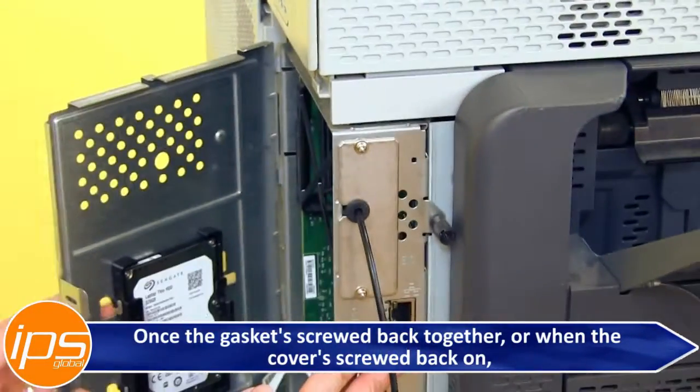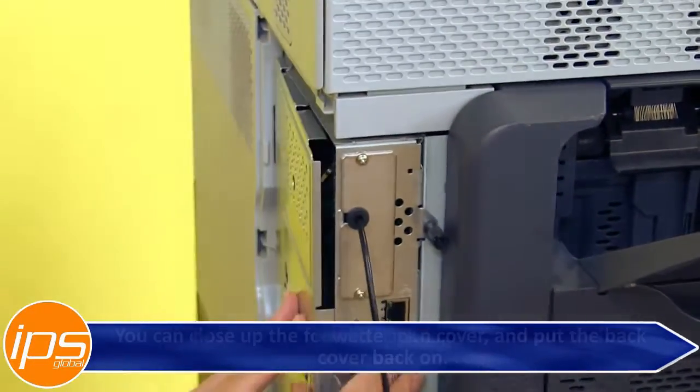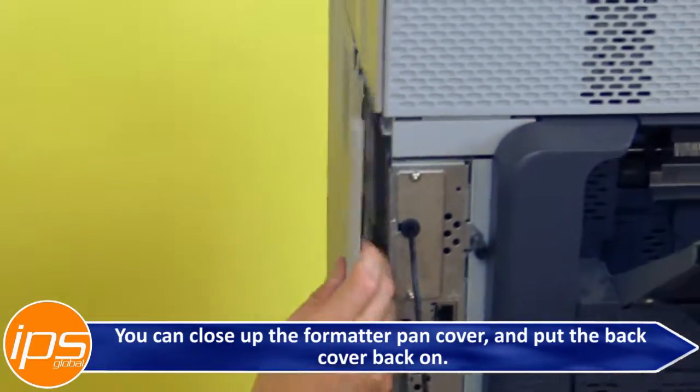Once the cover is screwed back on, you can close up the formatter pan cover and put the back cover back on.